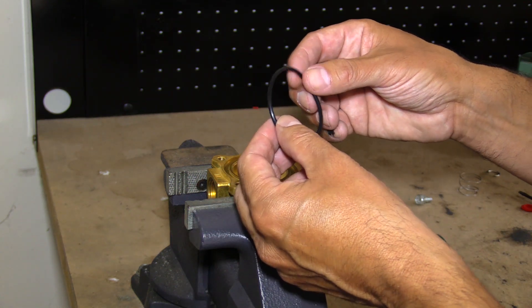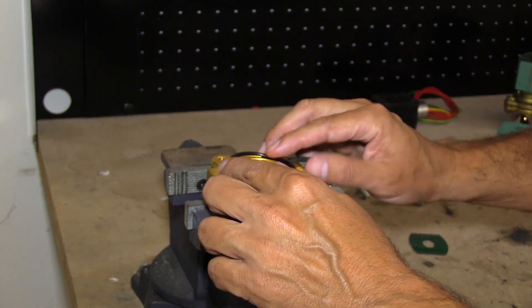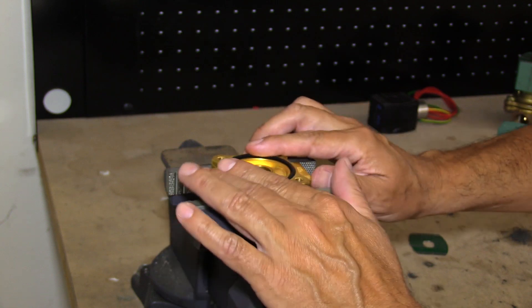Check the body o-ring for cracking and tears. These parts are new, so I'm going to reassemble the solenoid valve.